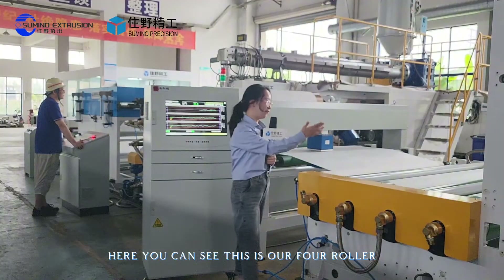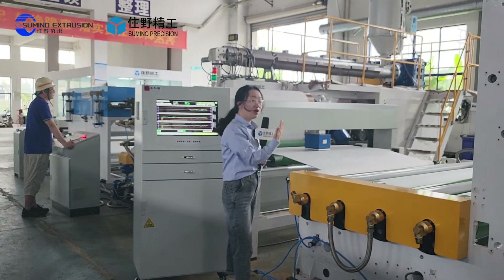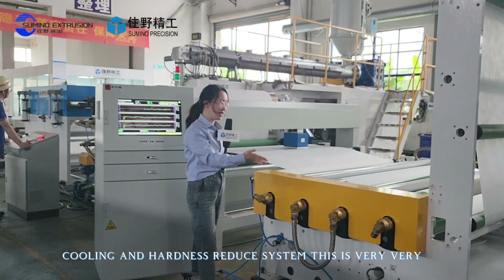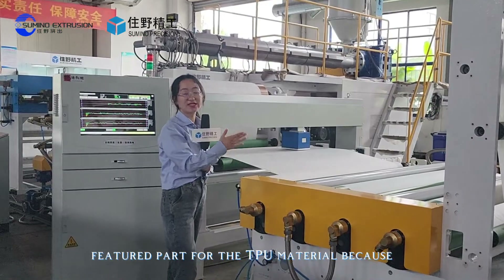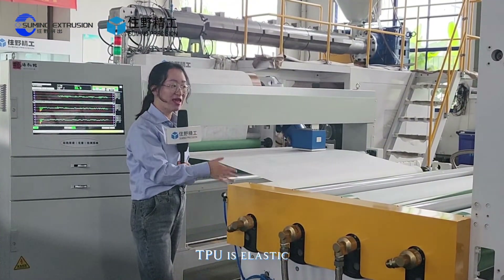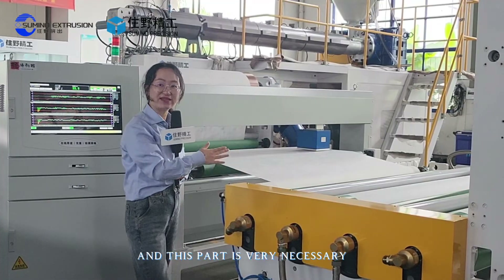Here you can see our 4-roller cooling and hardness reduction system. This is a very important featured part for TPU material because TPU is elastic, making this part very necessary.